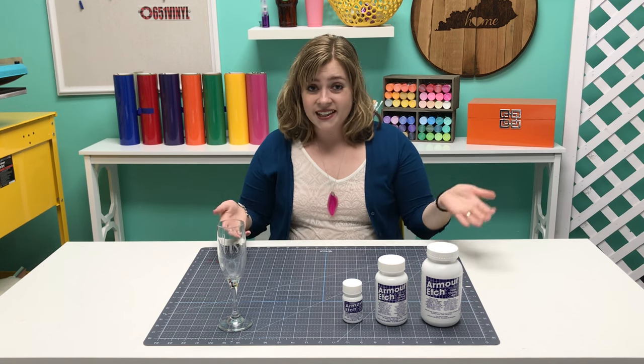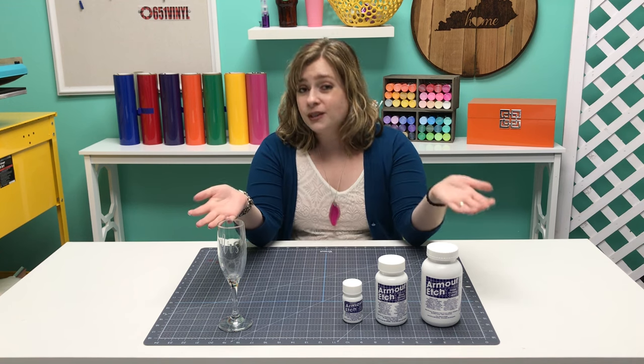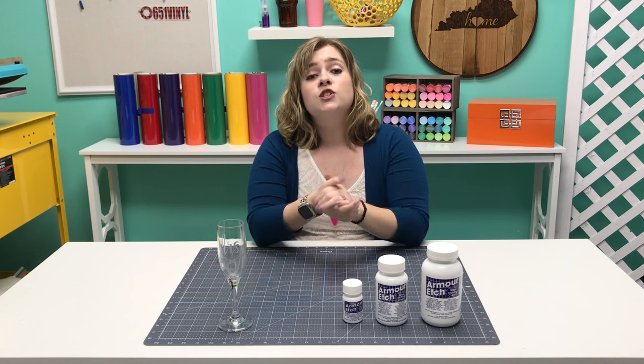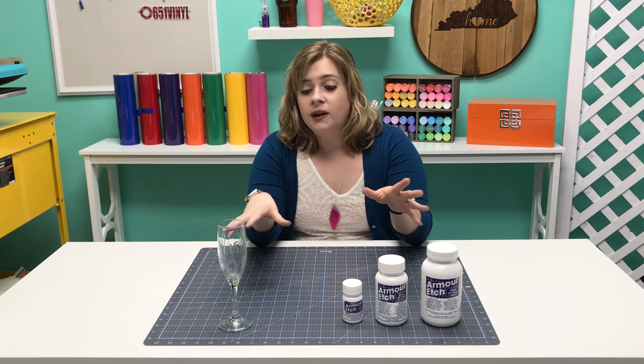The reason that I love to etch is because I think it makes a really elegant gift or a keepsake because it's totally dishwasher safe, oven safe, and pretty much everything safe once the stencil is etched into the glass, so you never have to be concerned with care instructions or the etch wearing out over time.